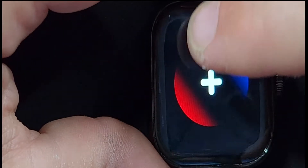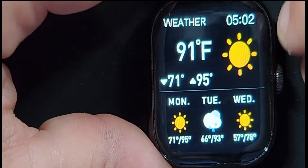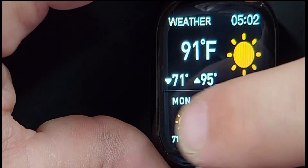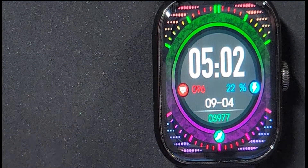You can add anything to that favorites menu that you like. For example, we're going to put the weather up there. You can see that today is a scorcher and it does have a three-day forecast on there. Those are your basic features on the watch.